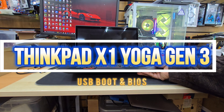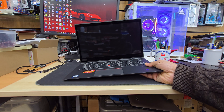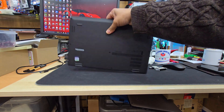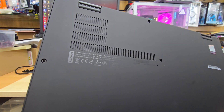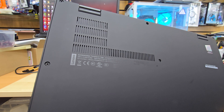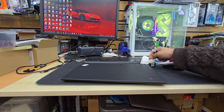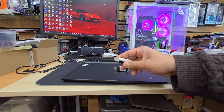Hello everyone, welcome back to the channel. As you can see, this is a ThinkPad X1 Carbon Yoga Gen 3 laptop. Somehow the Windows is corrupted, so what we're gonna do is reinstall the system. It's a third-generation ThinkPad X1 Yoga.